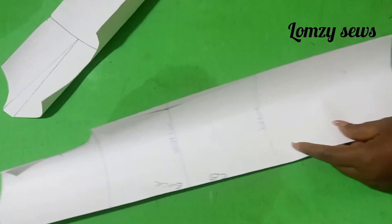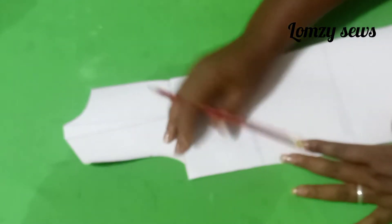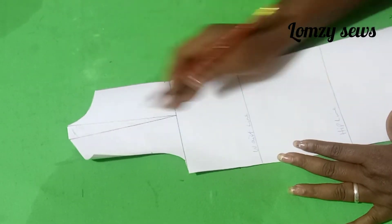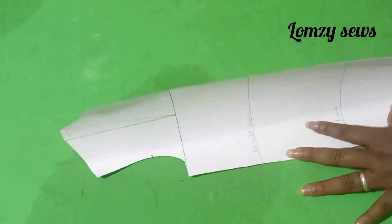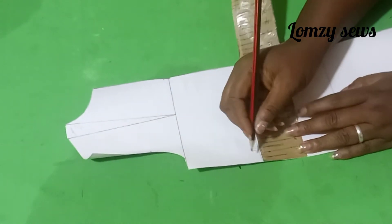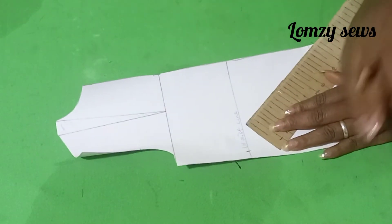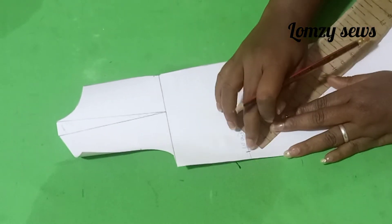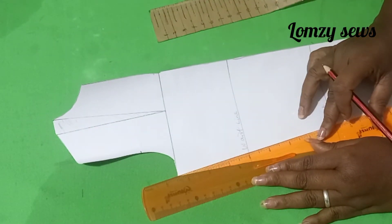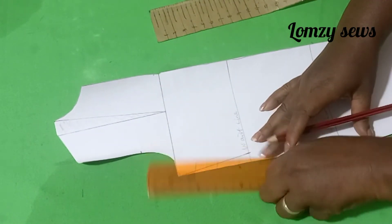Now this is the back. Let's transfer the dart in the front. So the front — this is the shoulder dart. All these things here, they are the dart. We are going to be taking in on the waist one inch. You take that in — one inch. The other one is 0.75 inches. Here is one inch, and you're going to be connecting this like so. Connect and drop it down to the waistline.